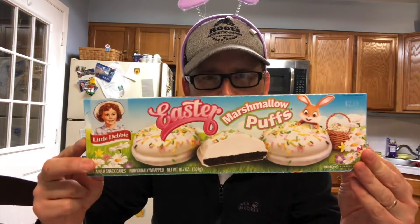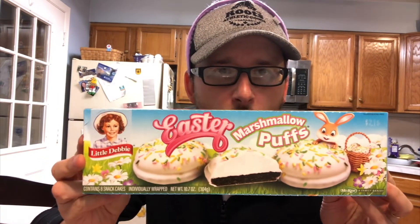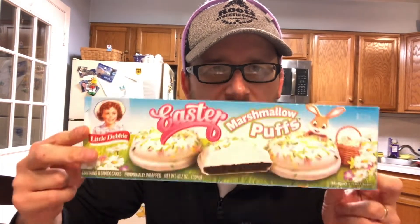Today we're going to get our jaws stuck into this bad boy — an Easter Marshmallow Puff. Don't go calling me no Easter Marshmallow Puff! But seriously, we're going to get our teeth stuck into this sucker. Never had one of these before, and boy oh boy, don't they look delicious. Little Debbie on the old picture there — retro, that's right. I'm very, very excited. I like marshmallow snackaroos.